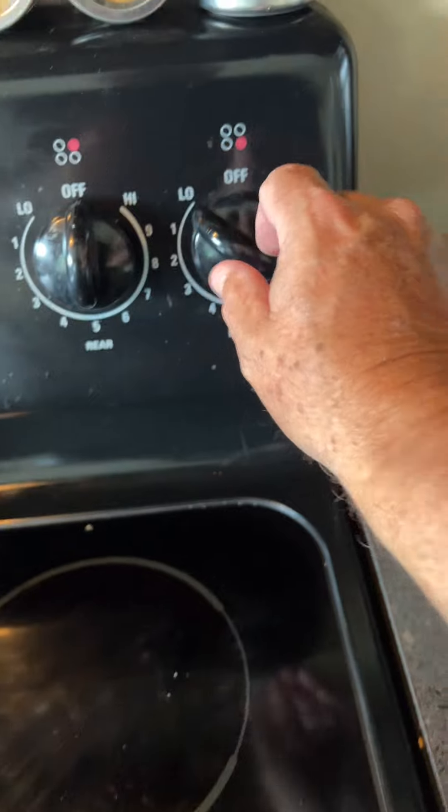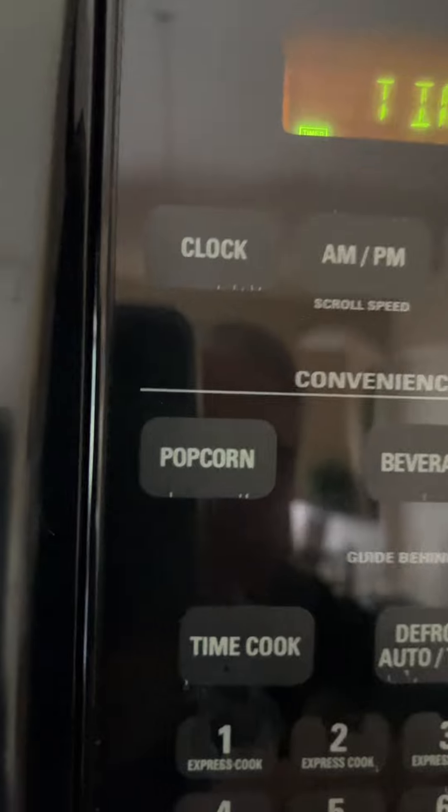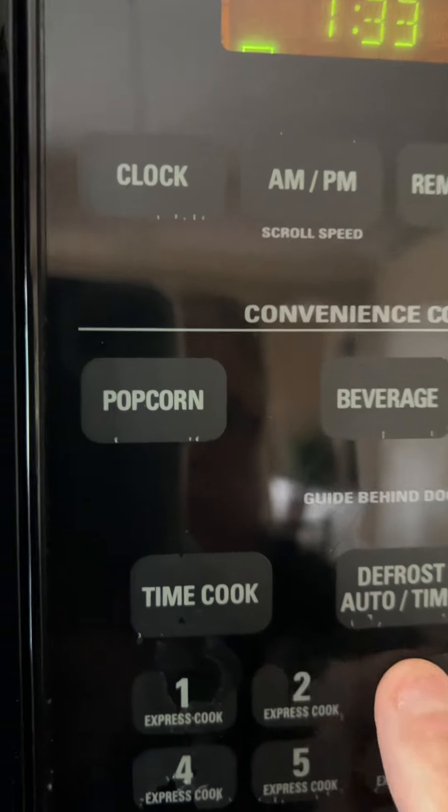If they're all in, go ahead and turn your heat back up again. Bring them back to a boil and set your timer for 13 and a half minutes.